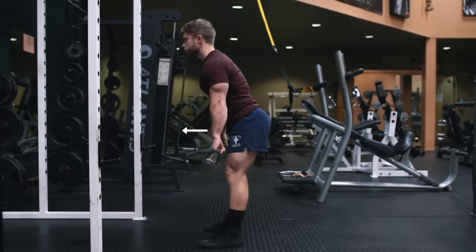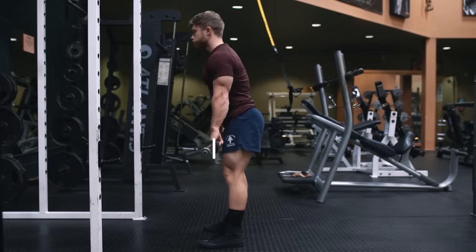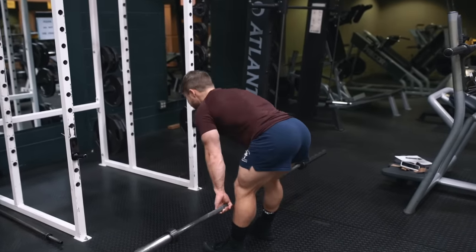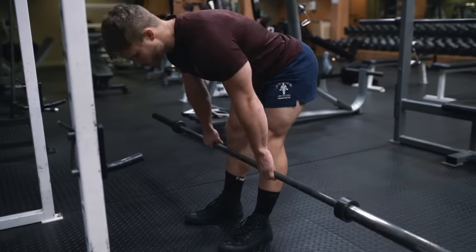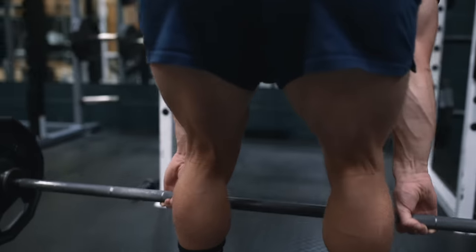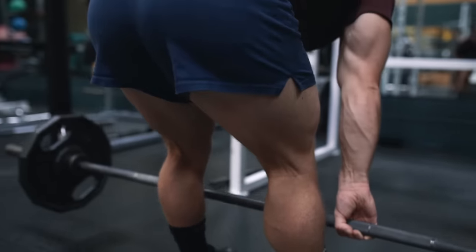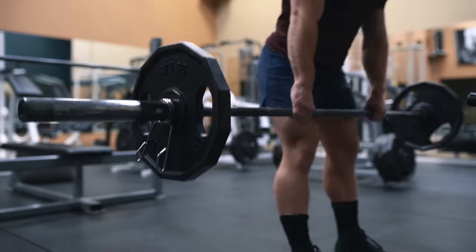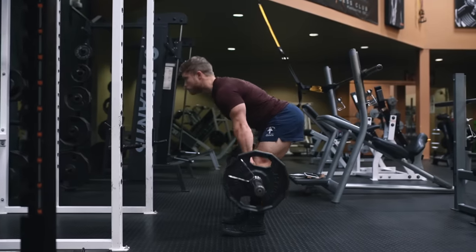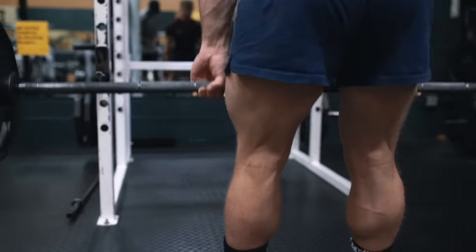Reverse the motion by pushing your hips forward and lifting your chest up while keeping the bar centered over the mid foot. To get the glutes more involved, you can squeeze the glutes hard at the top, posteriorly tilting the pelvis and moving the bar slightly forward as well. However, I personally prefer to use the RDL more for hamstrings emphasis and will usually end the range of motion at or near full hip extension without that additional posterior tilt. Because the glutes are contributing to hip extension regardless, they're going to be highly active even without that additional glute squeeze.